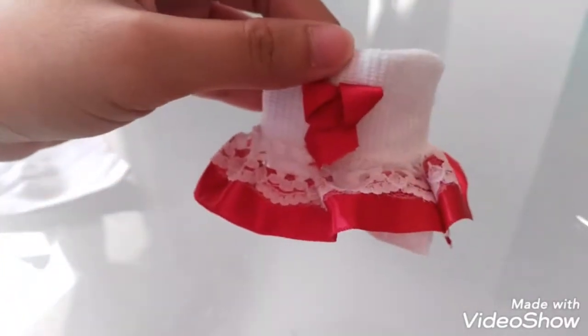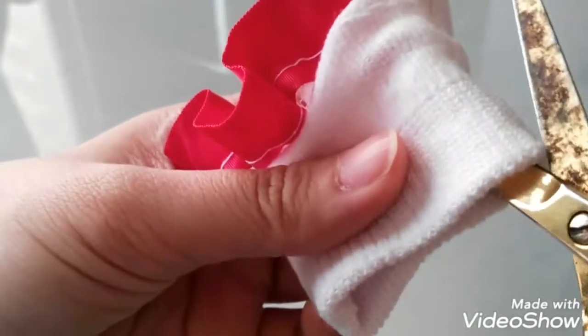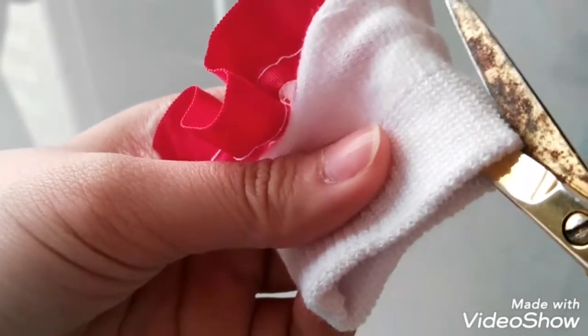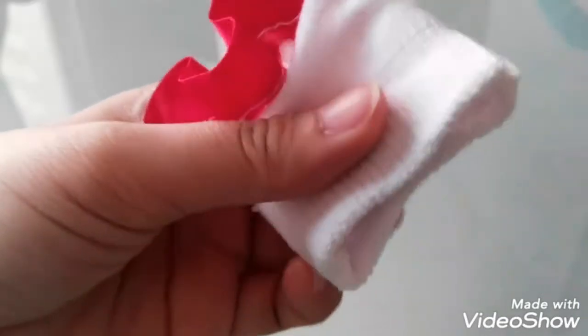After you cut it out, all you need to do is flip the wrong side of the clothes, and then cut the left and the right sides of the dress.